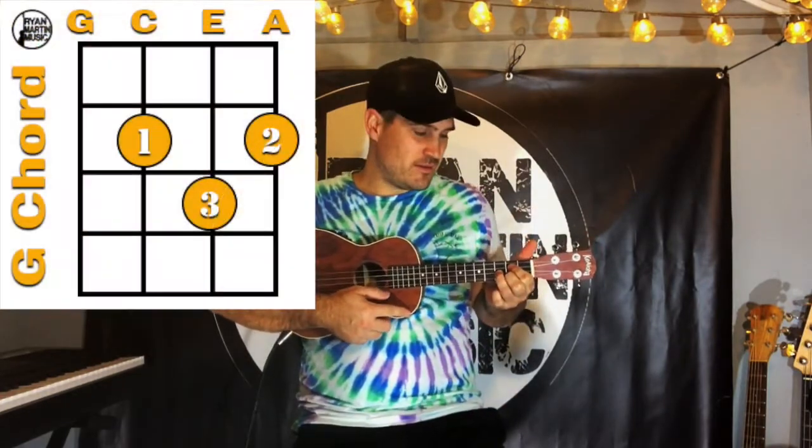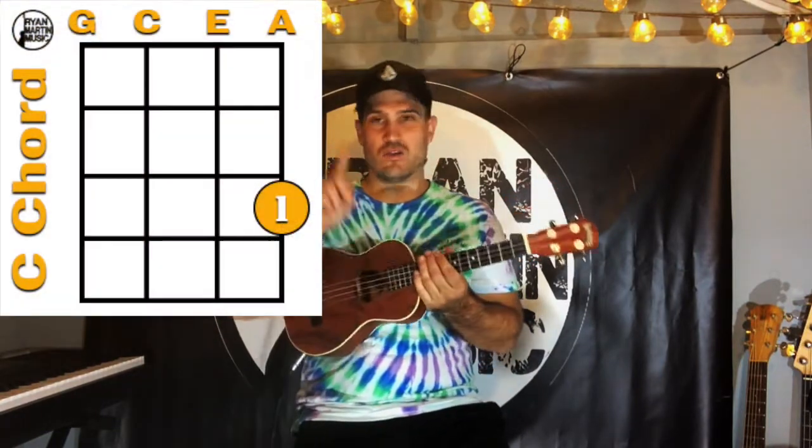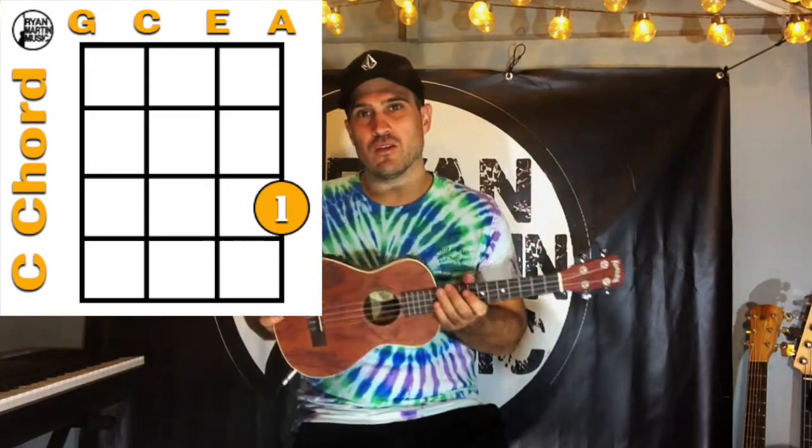Let's get started. There are four chords you need to learn for this song, and you may already know them. First one's G, second one is D, third one is E minor, and the last one is C. There's one other chord you'll need — it only goes in once — and it's A7. The good news is it's nice and easy; it's only one finger.